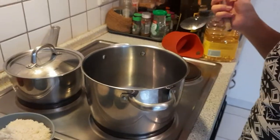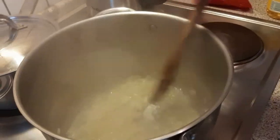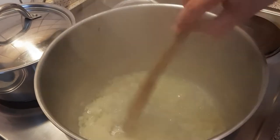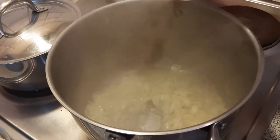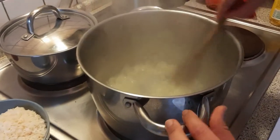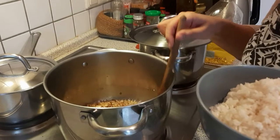After the oil is hot we put the onions and we're gonna stir until they're a bit golden. Once this is done, we're gonna put the rice, stir it for a little bit, and then put the lentils on top. We're gonna add the rice now.